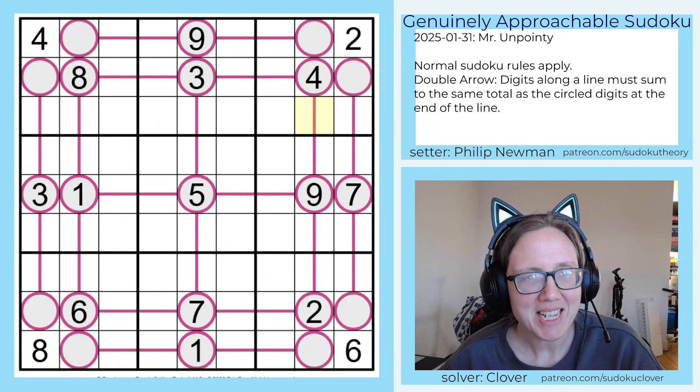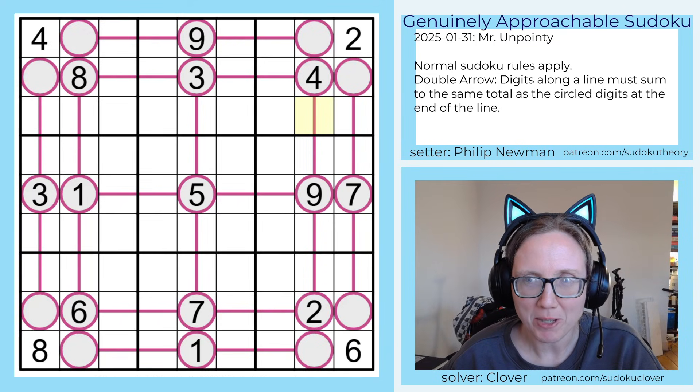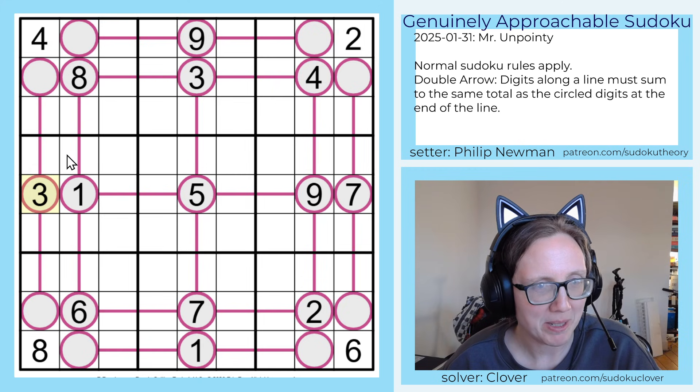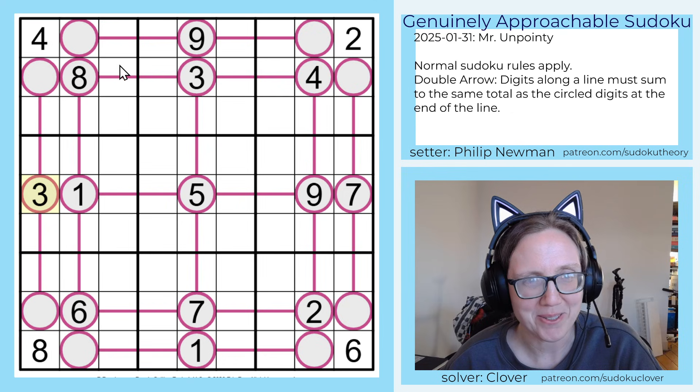This is a double arrow sudoku, and that's a variant that we have all been playing with a fair bit recently. It's something I was kind of vaguely aware of. I think I'd seen similar things in the past, maybe in contests, but it seems to have gotten much more popular recently, and I've been taking advantage of that in GAS, and Philip clearly has too.